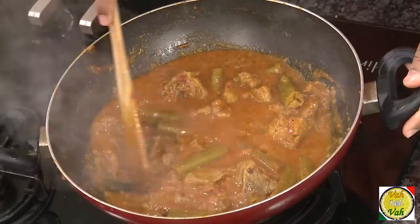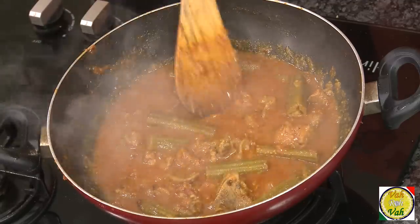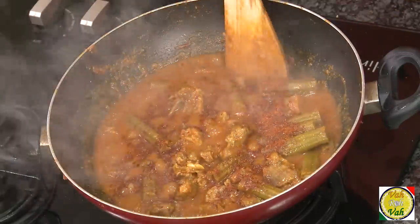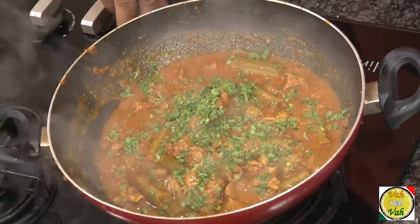After cooking for around ten more minutes, the tomatoes have disappeared into a nice thin gravy, the drumsticks are nicely cooked, and the mutton is done nice and tender. Just before finishing, add some garam masala powder — since we did not add whole garam masala earlier — and add some chopped coriander on top, then switch off the flame.